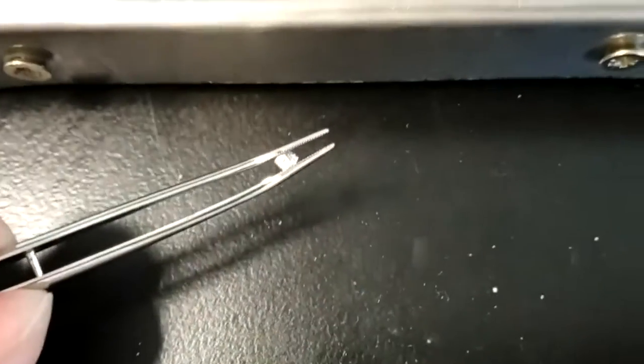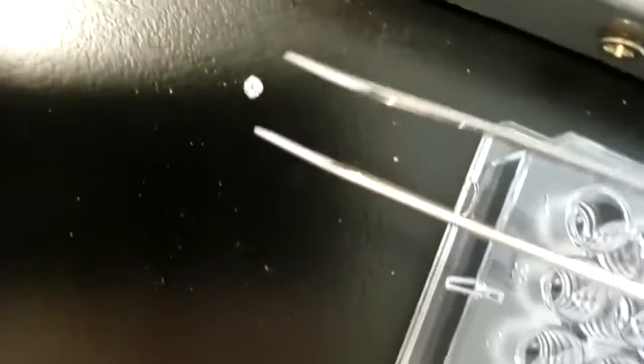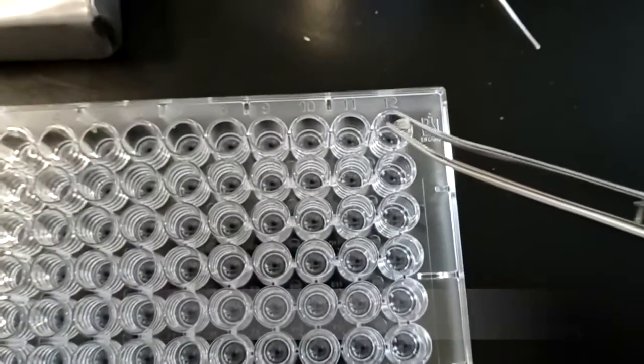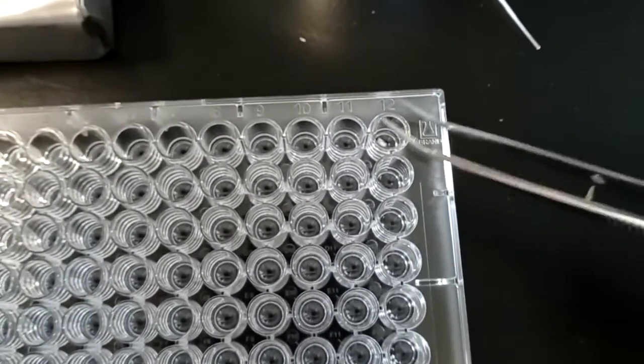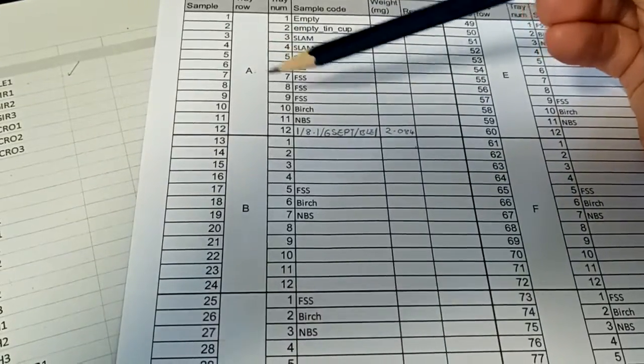Finally, using two pairs of forceps, compress your sample into a cube shape, making sure there are no sharp edges that may catch whilst it's being processed. The last step is to transfer your sample into the correct space on the sample tray and to double-check the recorded details for your sample. Thank you very much for watching and I hope this was helpful.